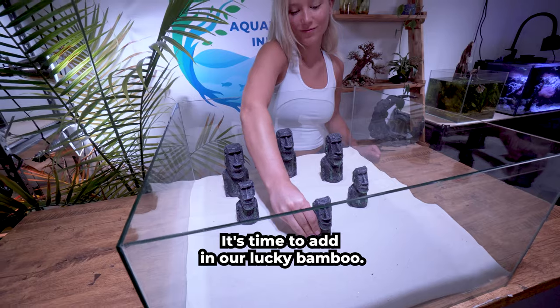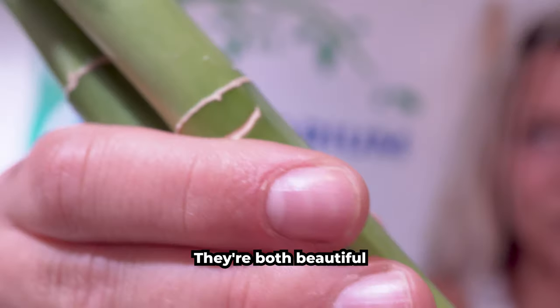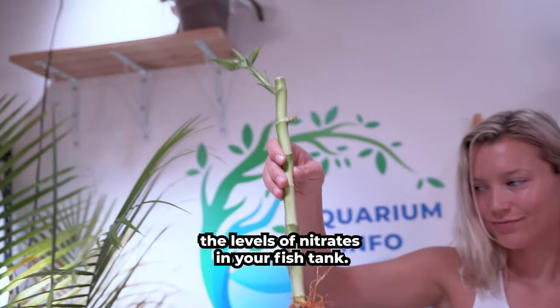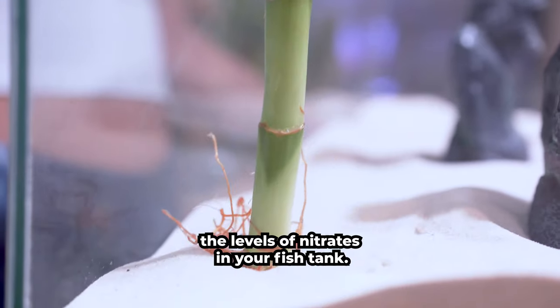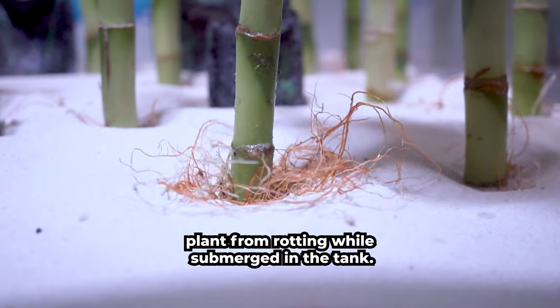It's time to add in our lucky bamboo. I love using this plant in my setups — they're both beautiful and functional by helping to lower the levels of nitrates in your fish tank. Be sure to keep the leaves above water. This will prevent the plant from rotting while submerged in the tank.